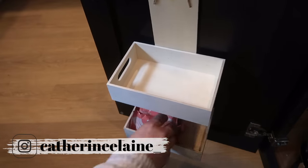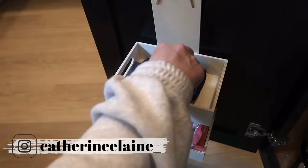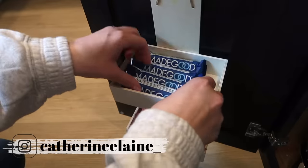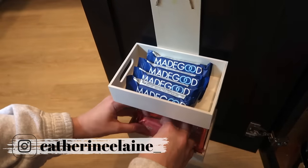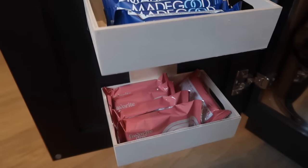I would love for you guys to leave a comment down below letting me know what your all-time favorite Dollar Tree hack is. I don't go to Dollar Tree very often, so I'd love to know your favorite items or DIYs from Dollar Tree, and maybe I'll include them in a future video.